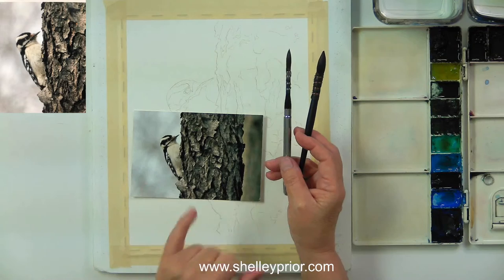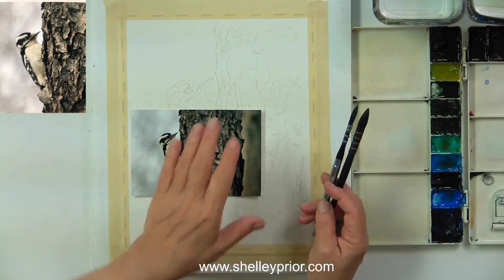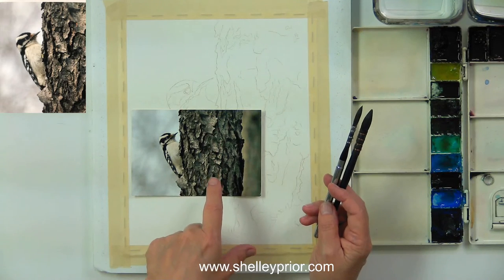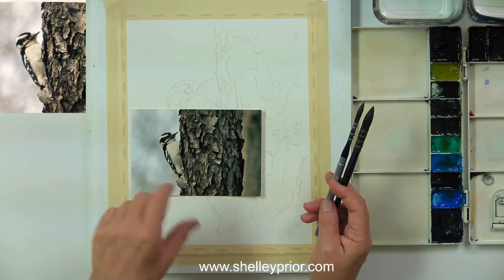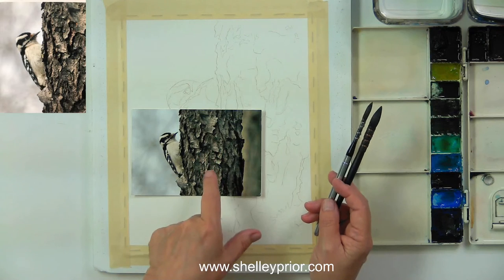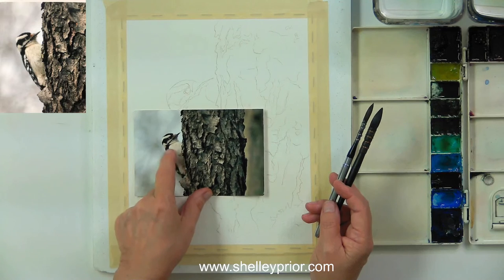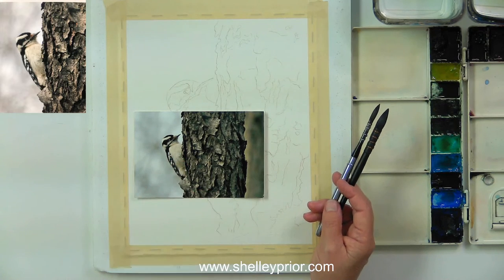I've changed the composition to a vertical format to make the bird more of a focal point rather than the bark. I love the soft out-of-focus background and the super rough texture on the bark. You might think of a woodpecker as black and white, but the chest area is a warm white while the background is a cool white, so we'll need to treat those a little differently.